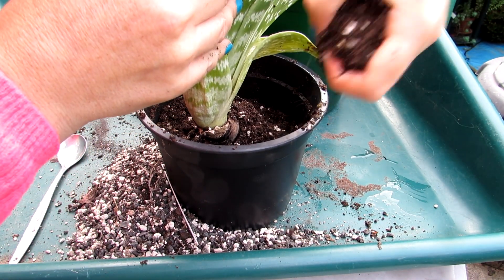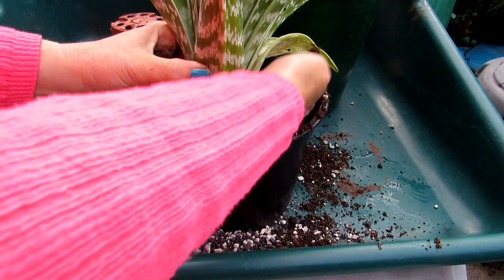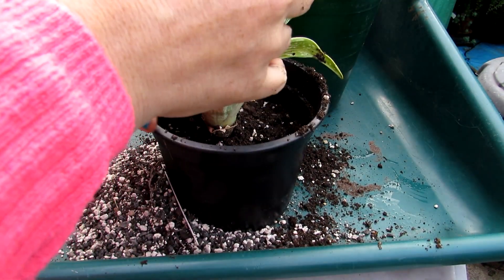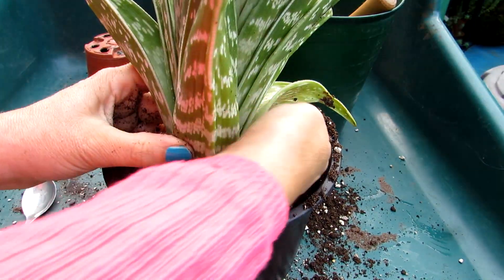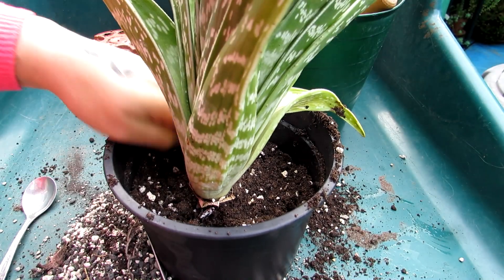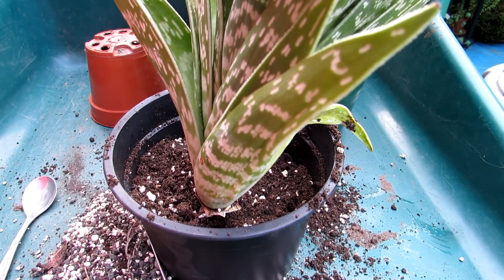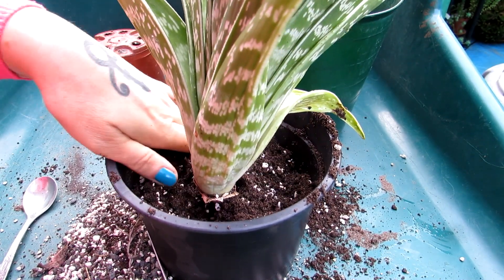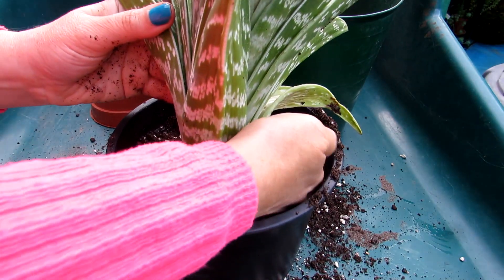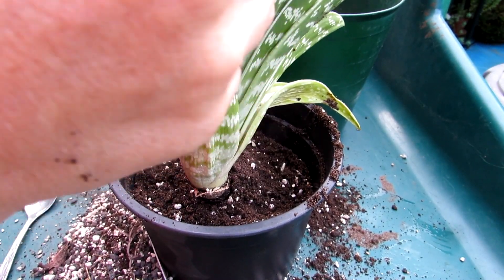I always prefer to repot cacti and succulents in the spring, summer, or autumn — it really is better to do it when the plant is in its active growing season. With aloes, some of mine want to grow during winter and some prefer to be dormant during midsummer — it really just depends. One size doesn't always fit all, but I always prefer to repot during the growing season.